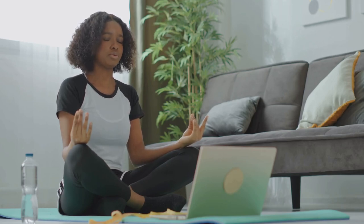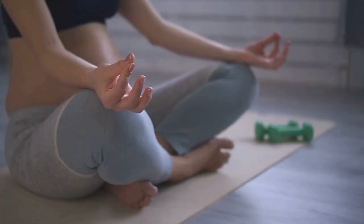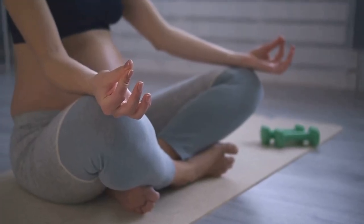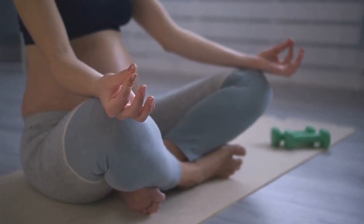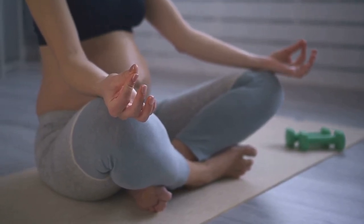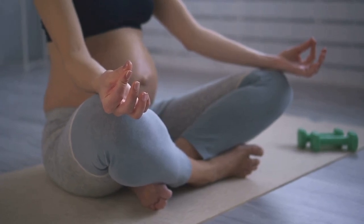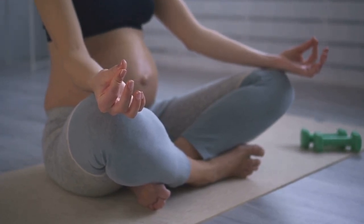Fill your lungs completely. Hold the breath for a moment, and then exhale slowly through your mouth, releasing any remaining tension. Repeat this a few times, each breath bringing you closer to a state of calm and relaxation. Now you are ready to begin your journey inward.